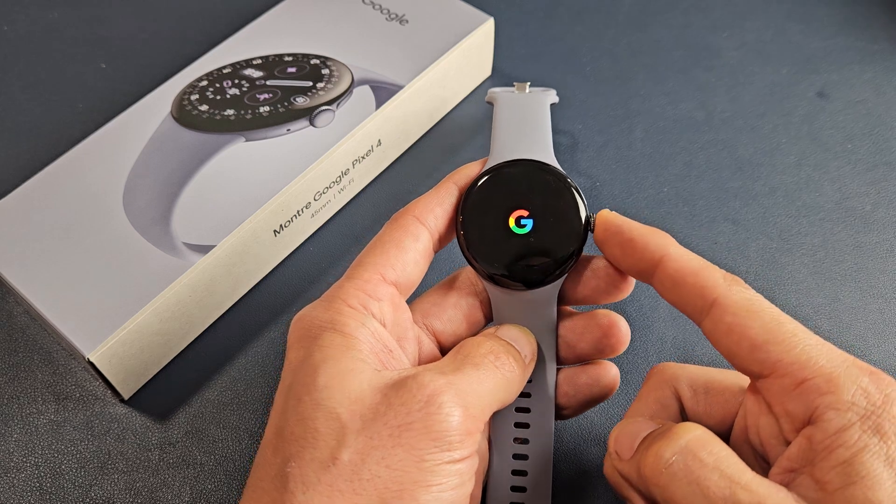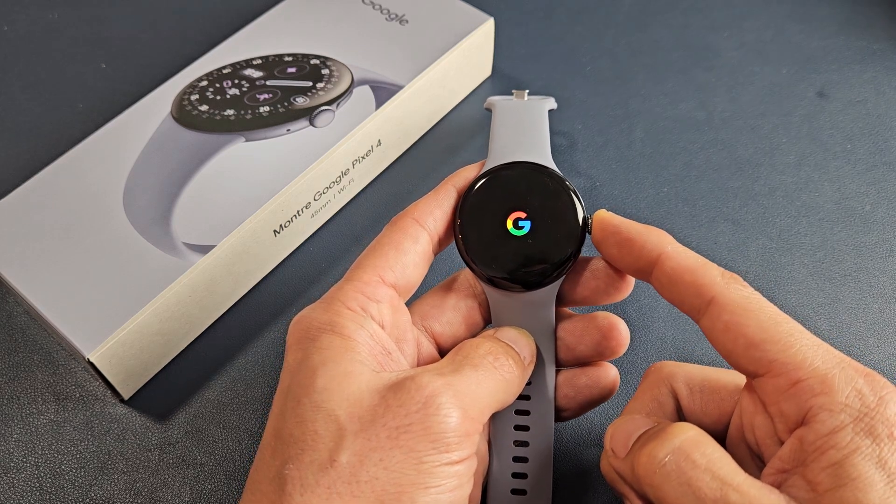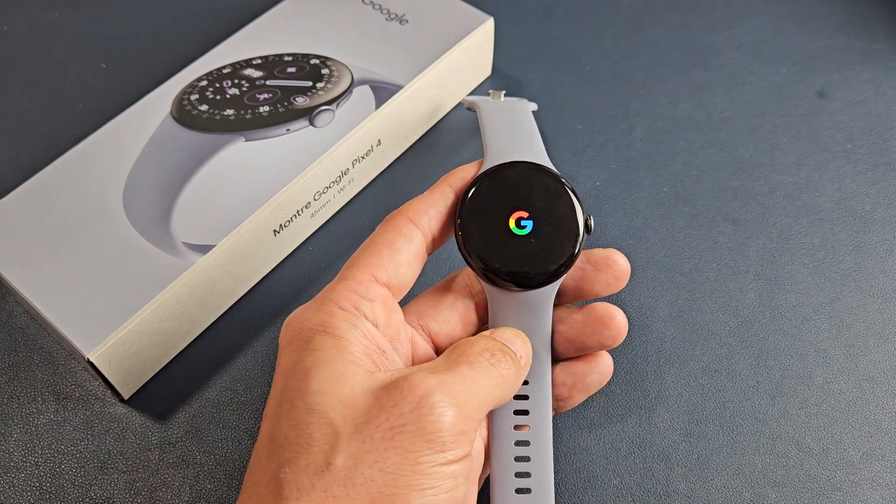First, go ahead and turn it on. Just press and hold that crown button. Wait till you see the Google logo, then release it and wait till it boots up.